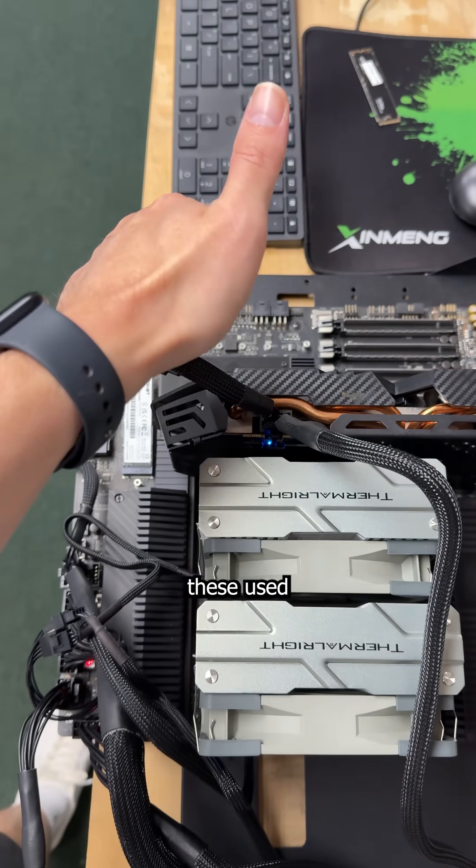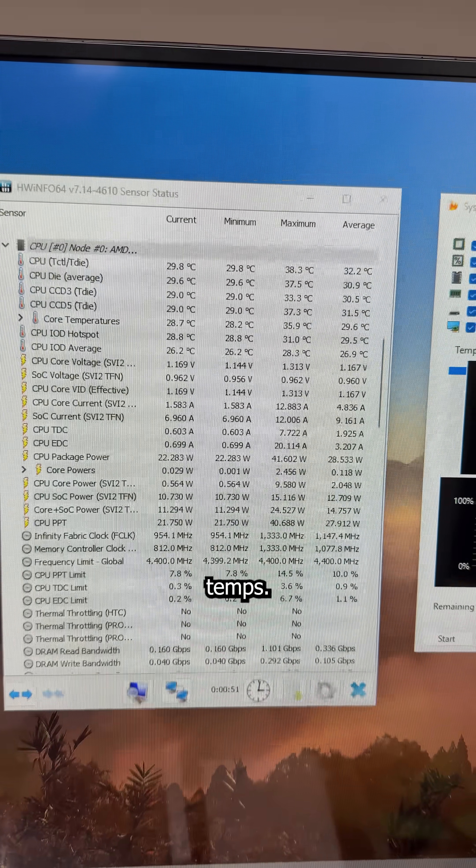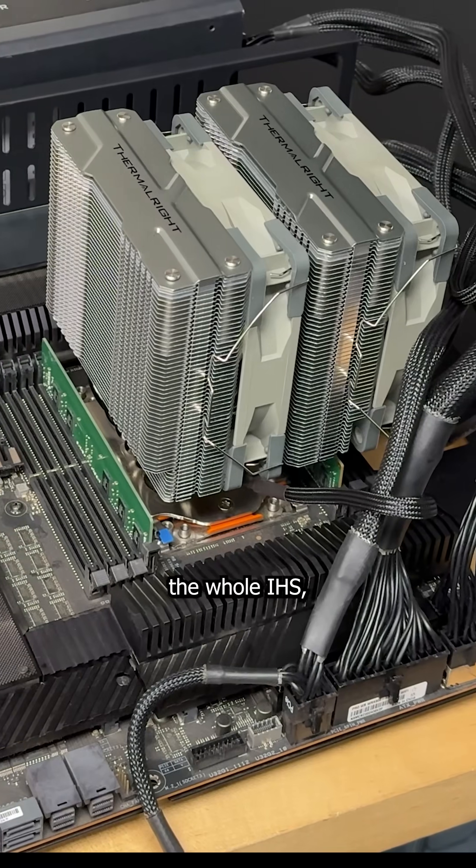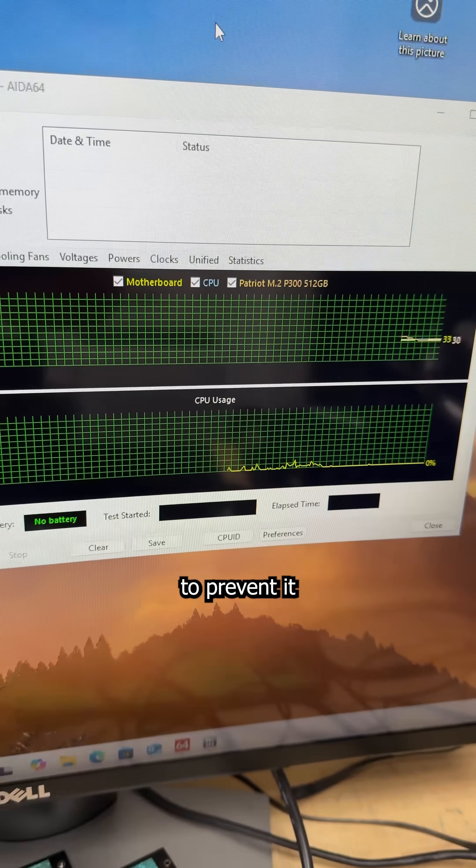After respawning, I'm able to verify these used parts work. So I check the temps, and much to my surprise, they're absolutely normal. Even though the heatsink doesn't cover the whole IHS, there's still enough contact to prevent it from throttling.